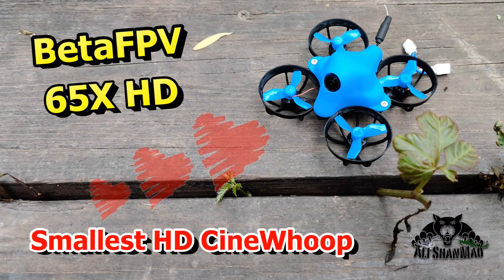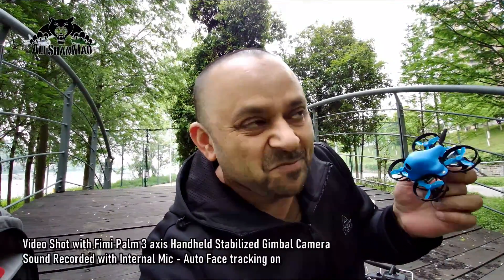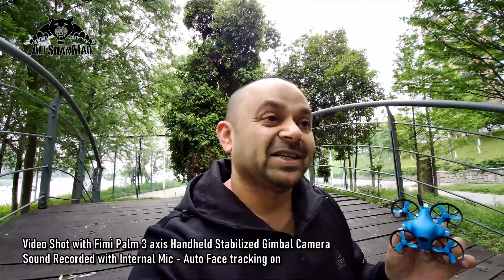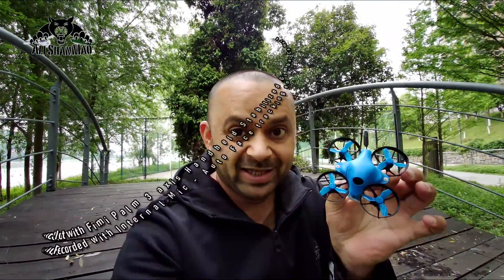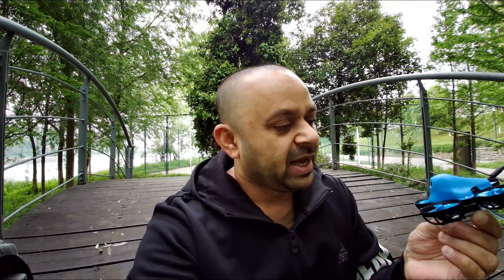Bismillahirrahmanirrahim. Asalaamu alaikum and greetings, Alishan Mal here. I'm outside — the weather turned good for a bit but it's gonna change, so I thought this is the best time to fly the world's smallest HD whoop FPV — this is the BetaFPV 65X HD.